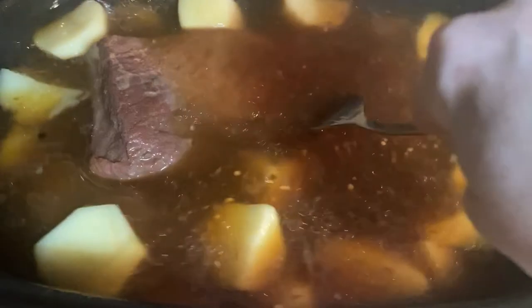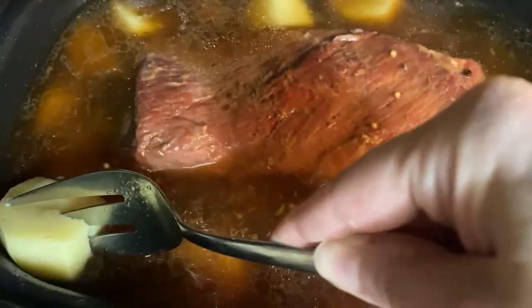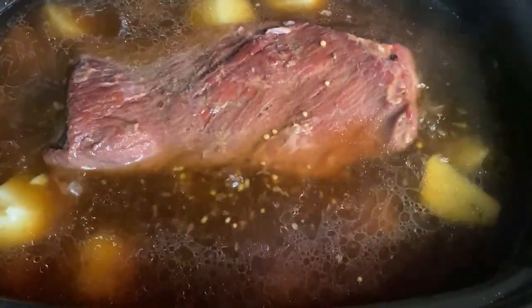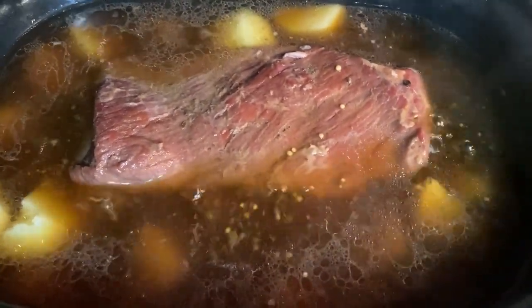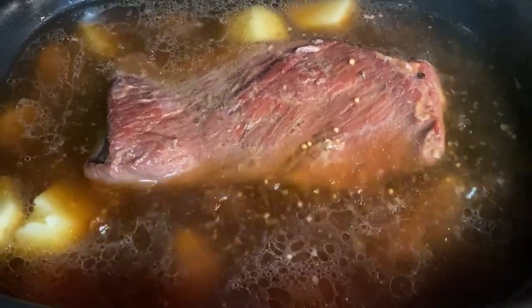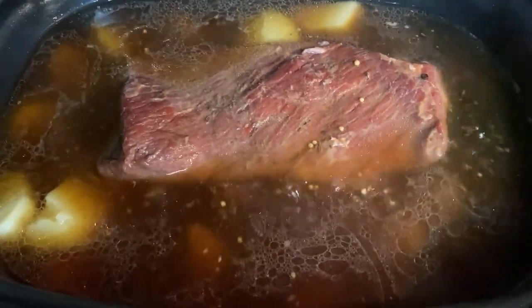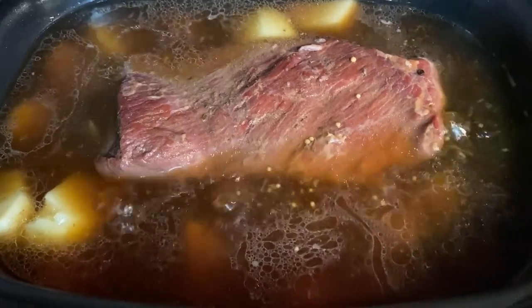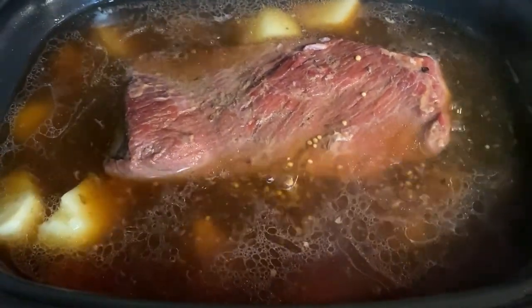I can easily pierce the meat — it's nice and done. I pierced through a potato and actually broke it in half, so those are cooked too. I'm going to remove the corned beef, place it on a plate, wrap it with aluminum foil, and let it sit for approximately 15 minutes so the meat can rest and retain the juices. During that time I'm going to take a large cabbage, quarter it into sections, and cook that next.